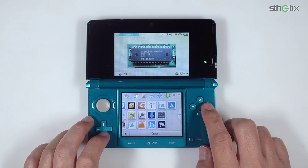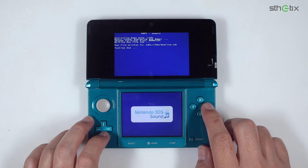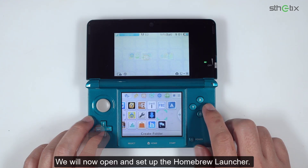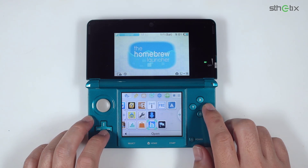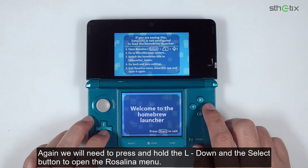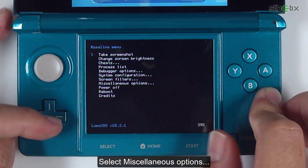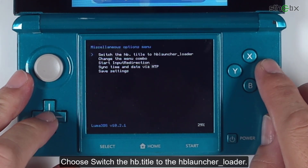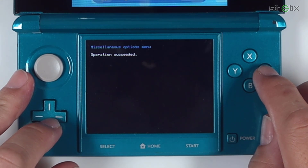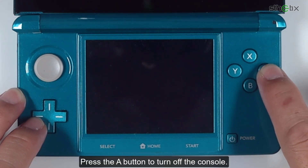Next, run the DSP1 app, then press B to continue. Now we will open and set up the Homebrew Launcher. Again, press and hold L, Down, and Select to open the Rosalina menu. Select Miscellaneous Options, then choose 'Switch the HB title to the HB Launcher Loader'. Press B to go back and save its settings. Again press B to go back and choose Power Off, then press A to turn off the console.